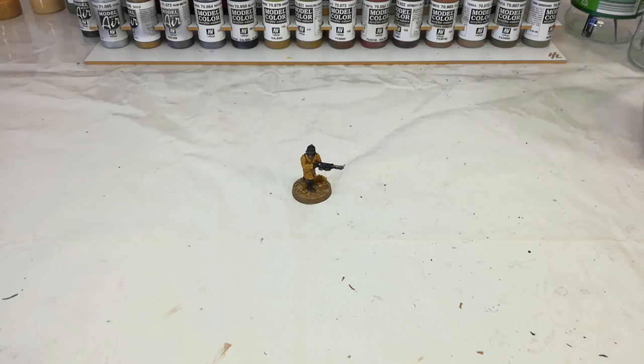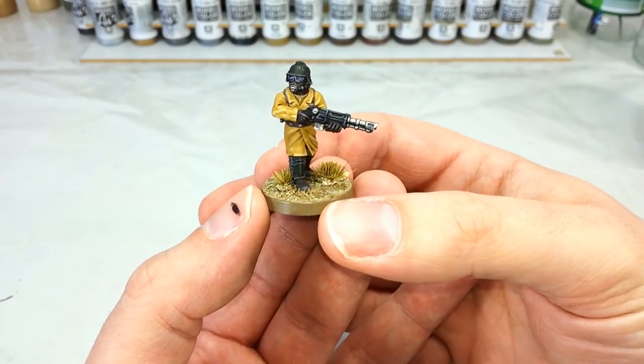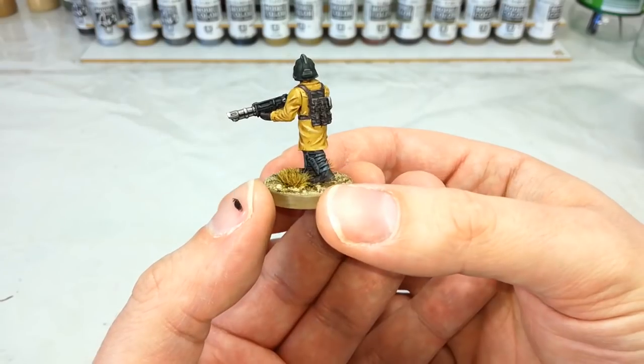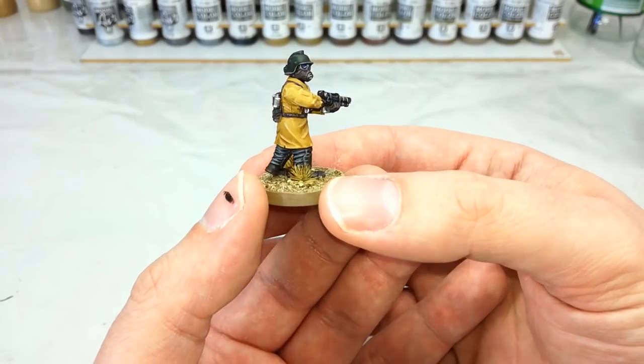Now you might notice, the eagle-eyed amongst you, that this is not one of the actual Citadel Steel Legion. This fellow here actually comes from Anvil Industries, who are a resin company who produce a range of guard-compatible pieces. You can use them to either spice up an existing Imperial Guard army you've got or to start with something entirely new.